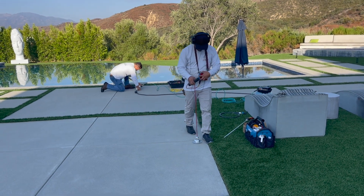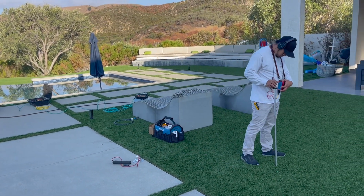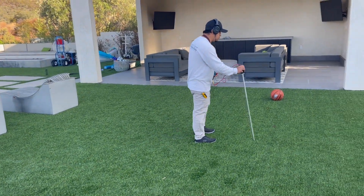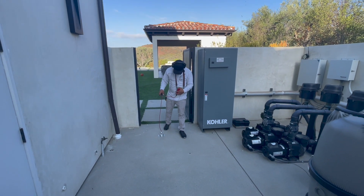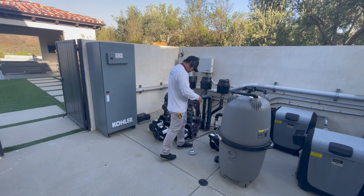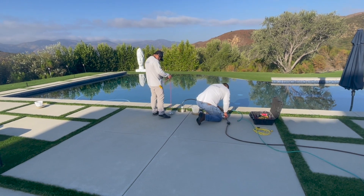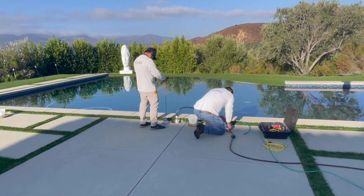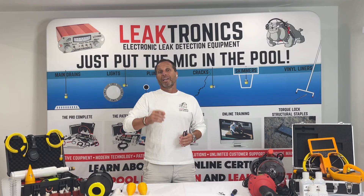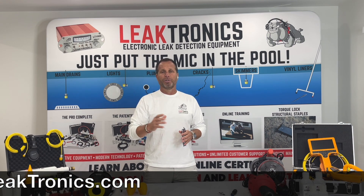We're going to listen to the rest of the line. We take our soil probe because we're going over an artificial turf area, listening along the whole entire run, coming back to the equipment room. We're not hearing anything out there, but it's a good habit to listen to where the whole pipe runs. Working our way back — here's the sound you're going to hear: that boil. That boiling sound is from the air and water working its way out of the actual leak itself. Confirmed. That's how we got this job done. For more information, visit leaktronics.com and check out our YouTube channel.